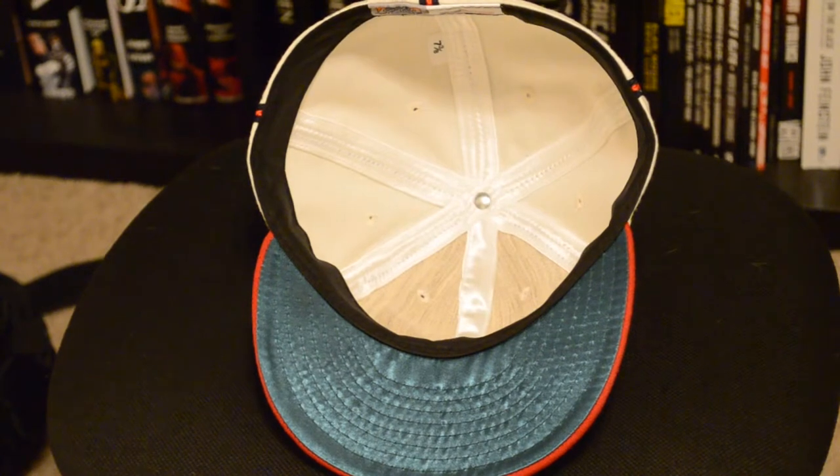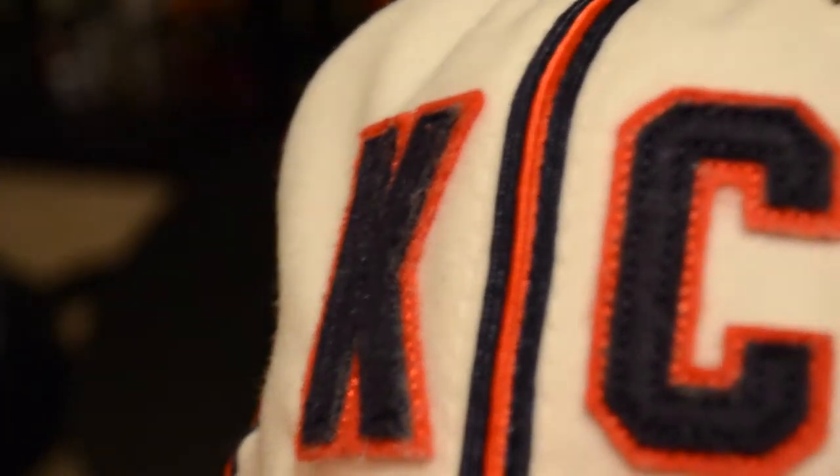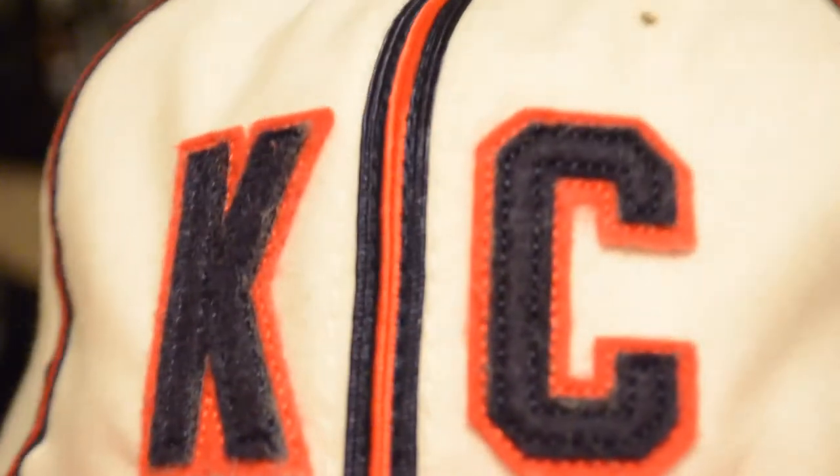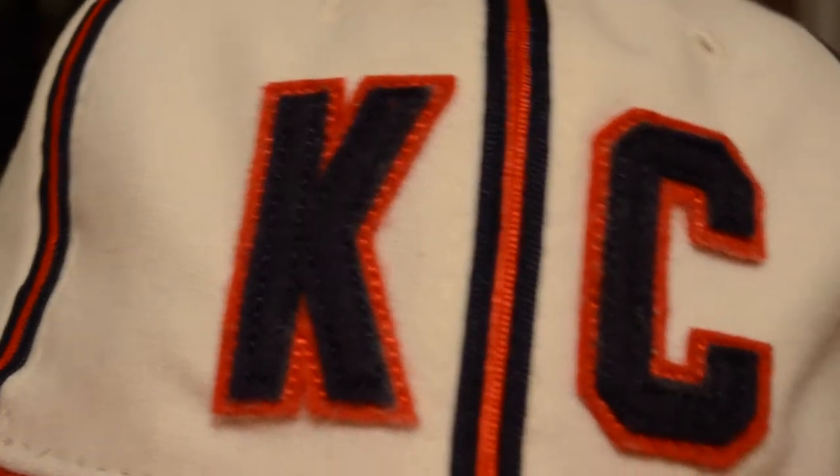But you have this hat here. Ebbets Field Flannels, as you know or as you don't know, they really strive for authentic time period hats. So what you're looking at is something that's kind of indicative of the styles of the 1940s and 50s. These hats are wool. They have red and blue piping on the top. The letters, Kansas City here, are felt. They're not as structured as a New Era hat. If you've ever had one on, this one has a little bit more give than a New Era hat. So just keep that in mind.